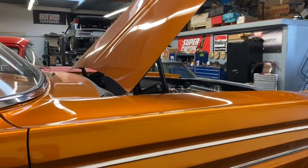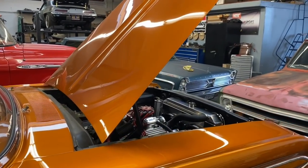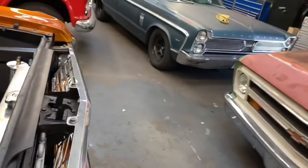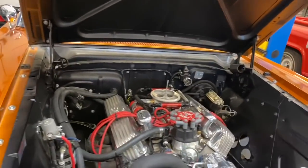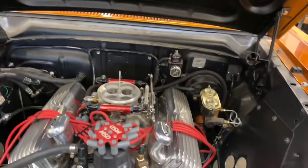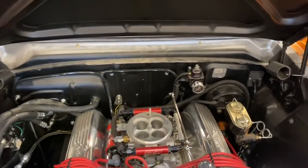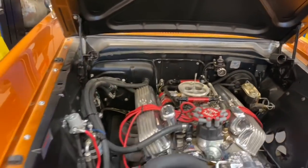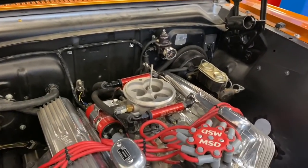I've already driven it 30 miles and the hottest I got was 197 degrees in bumper-to-bumper traffic, but I'm not settling for that. I want this thing to run almost too cold, because then we're going to turn on the air conditioning and send it to Louisiana where it's warm and humid. It's got the FAST fuel injection on it — I kind of like that unit. I'm a big Holley fan, but this older unit did the job just fine.